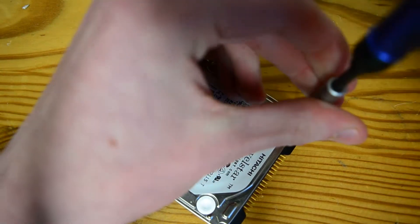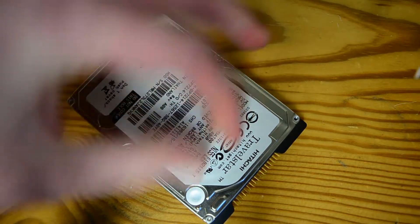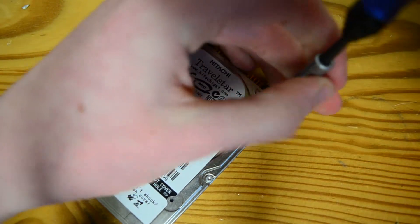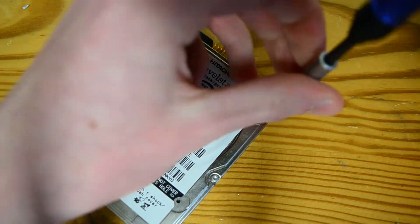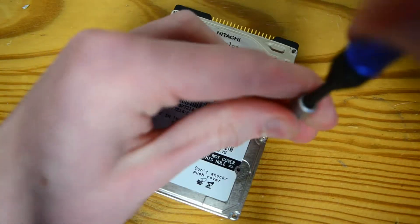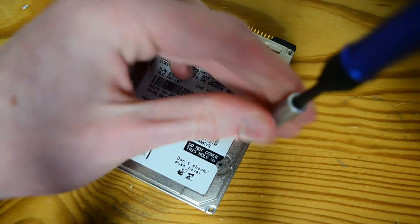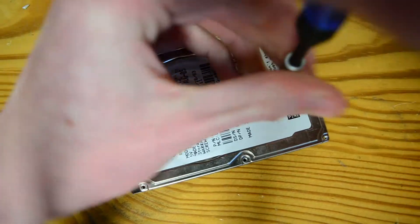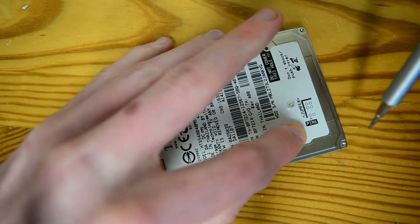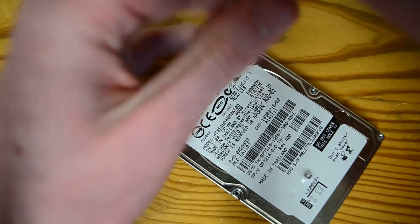There were three main Hitachi brands back when they were their own company — Hitachi HGST. You had your DeskStars for desktops, your TravelStars for things you travel with like laptops and netbooks, and your UltraStars for servers. I'm surprised it's a Hitachi drive that died — that's really rare. It's the DeskStars that have the good reliability.